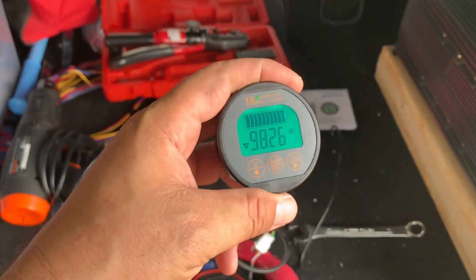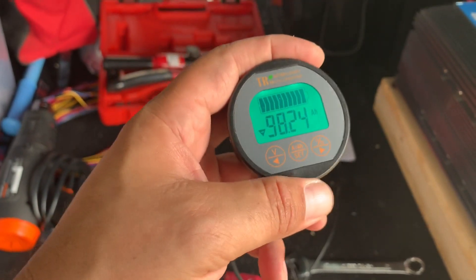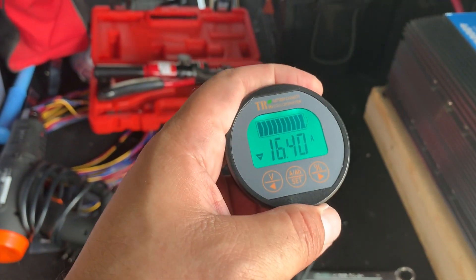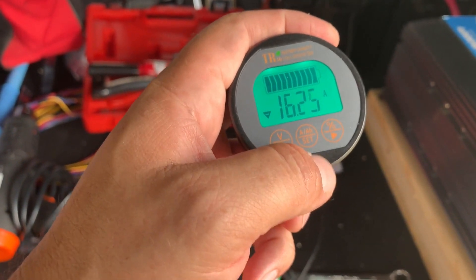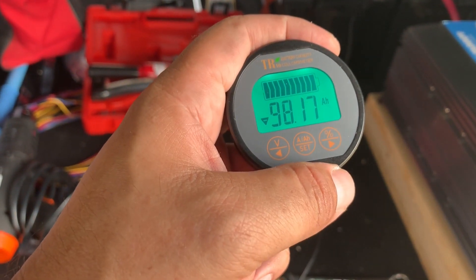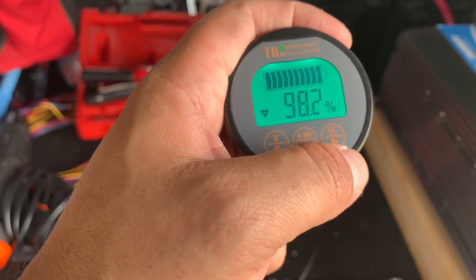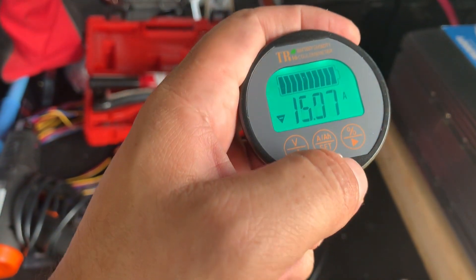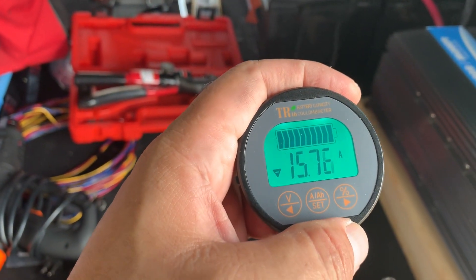Here is the multimeter at 13.7 volts, using about 16 amps right now, which is surprisingly high. I have 19.1 amp hours available, 98.2% capacity. So it's strange why my current is so high — I'm a little curious about that.